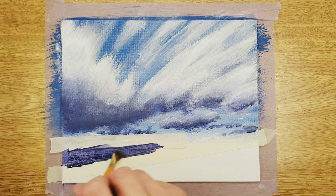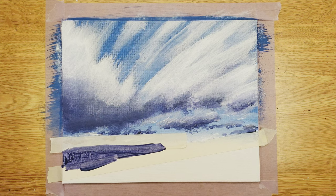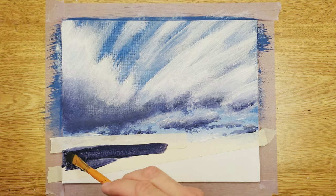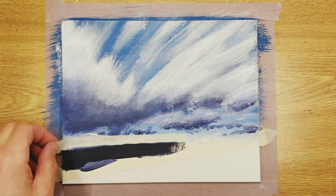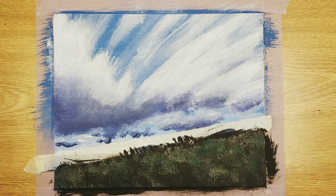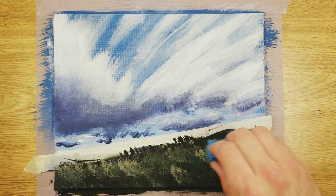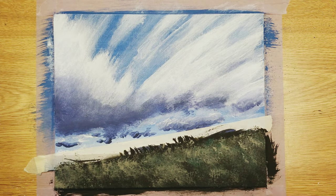Here I'm just painting in the distant ocean — no real detail, just dark blue. If you're really trying to make your lines nice and straight and crisp, use masking tape. It makes it so much easier. Right here, all I did was put down the tape again and paint black all over that area.